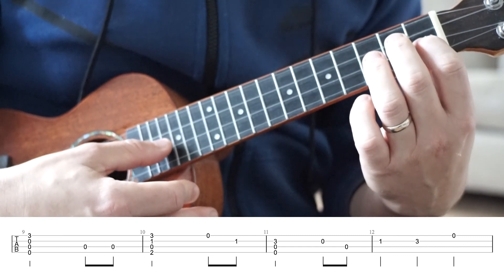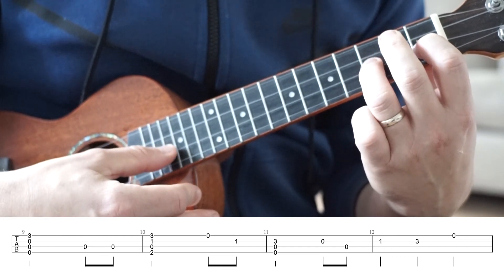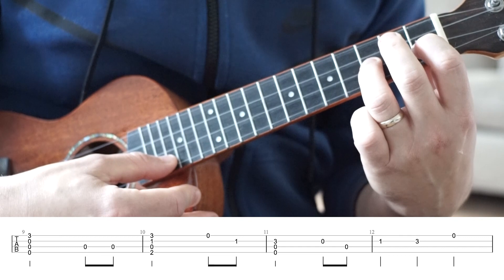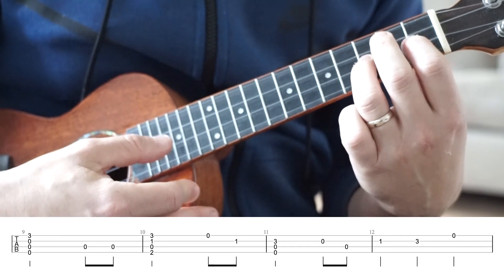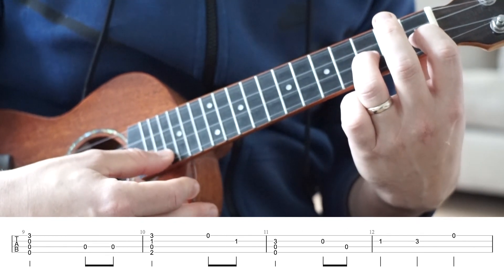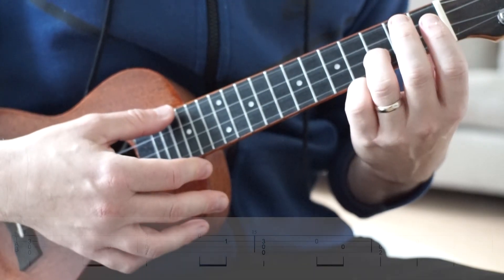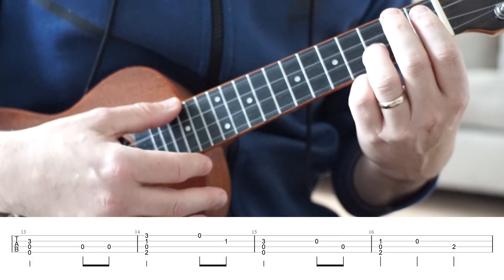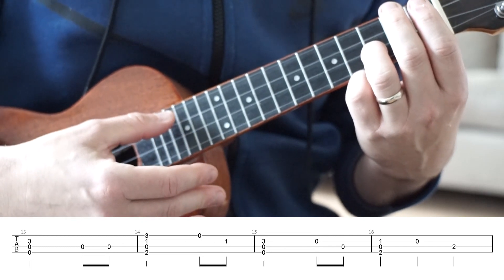Then into bar 12. We're going to play the first fret on the E string, the third fret on the E string, and the open A string. The timing for this one is just one, two, three. Nice and easy. Then we've got a strum on our zero, zero, three again. Bar 13, and we're going to pluck the open C string twice.